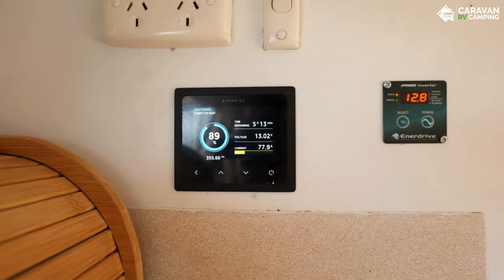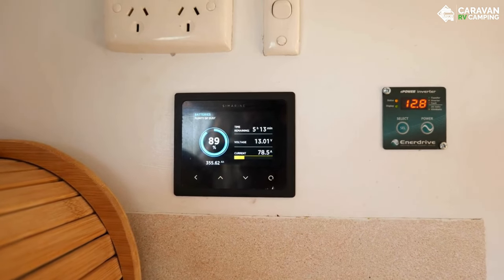The coffee machine is using 78 amps on the Symarine reader.